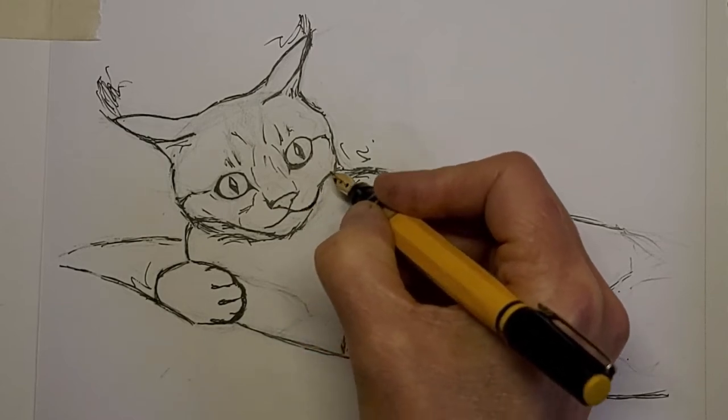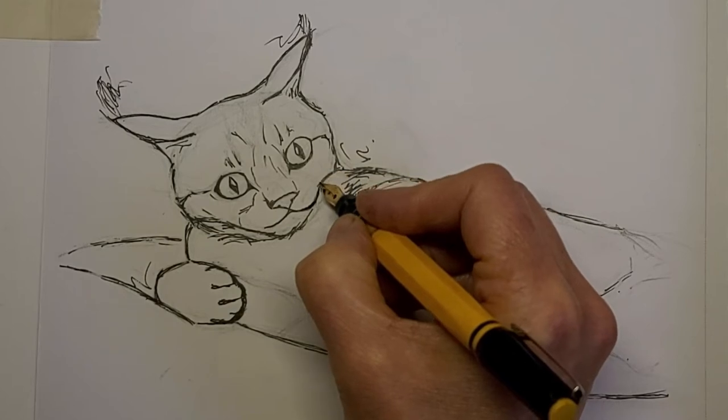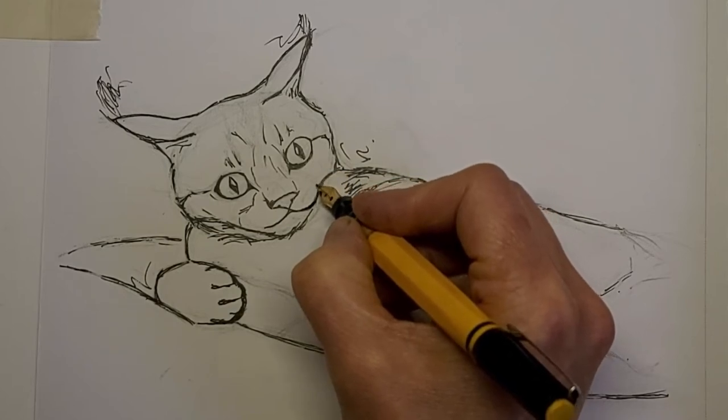Now here I'm trying to give the suggestion that that shoulder is pushed up against the jaw there.